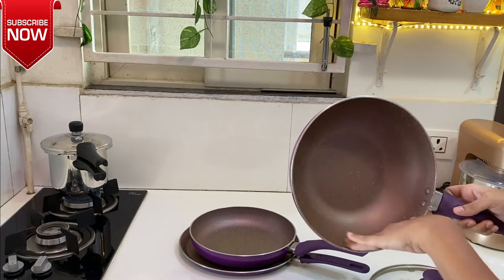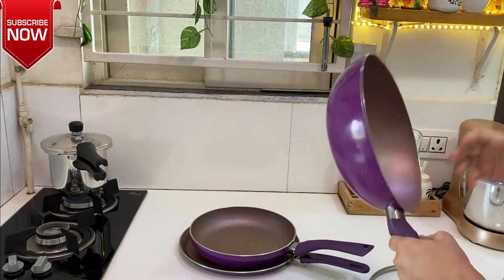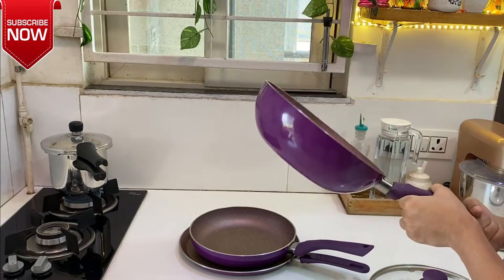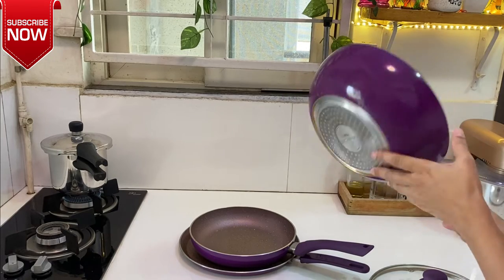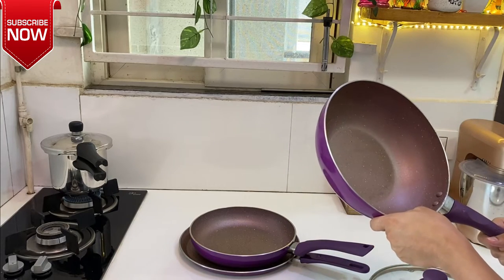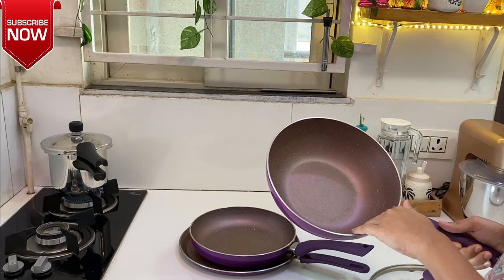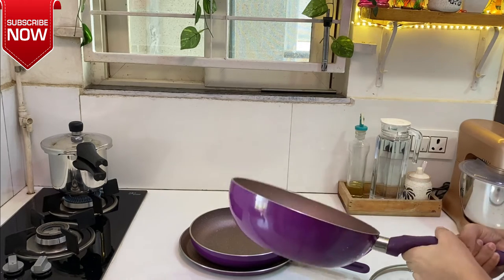If you take care of it properly with proper scrubbing, it will last for a long time. It also has induction-based compatibility. It is very handy because it has no handles with it. This is the lid.